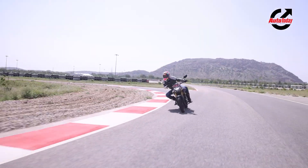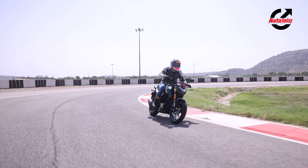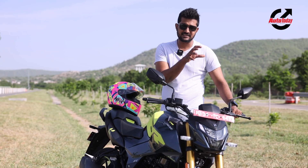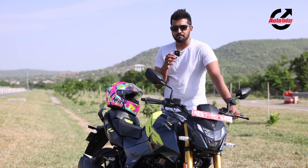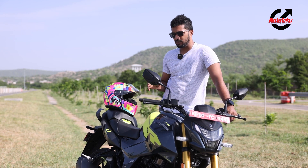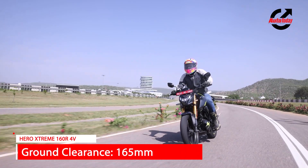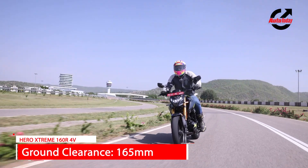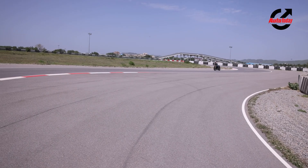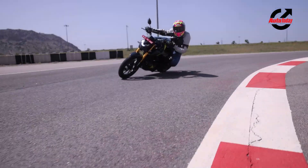The C-Zoom tyres do a really good job especially when it comes to edge grip — something I wasn't confident about riding C-Zoom for the first time on a track, but they've performed really well. The suspension both on the road and on the track has been spectacular: good enough to absorb most bumps on the road, and on the track it gives you that sharp, precise feedback you need to line up the motorcycle perfectly in the corner.